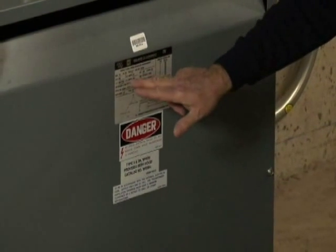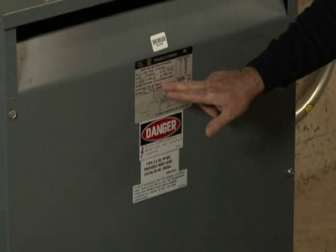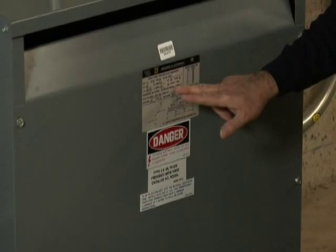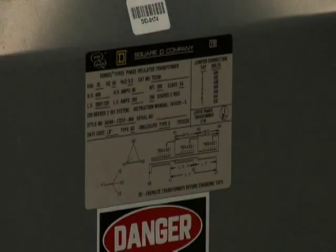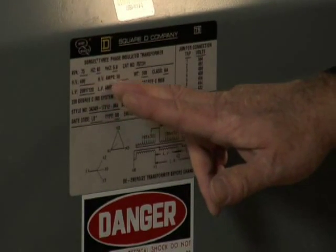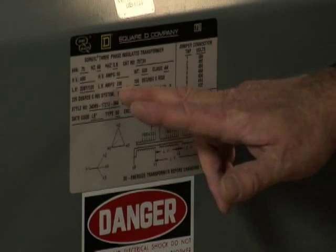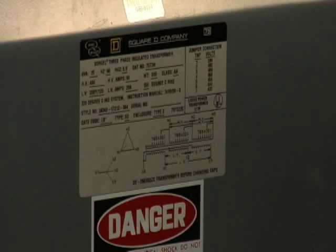Before I start, I always check the nameplate for the transformer ratings. Be sure to record KVA and the voltage and current ratings for both the primary and secondary sides. Record the ambient temperature and temperature rise information, and note any required installation clearance requirements, usually found on a separate label. All of this data will be used later.